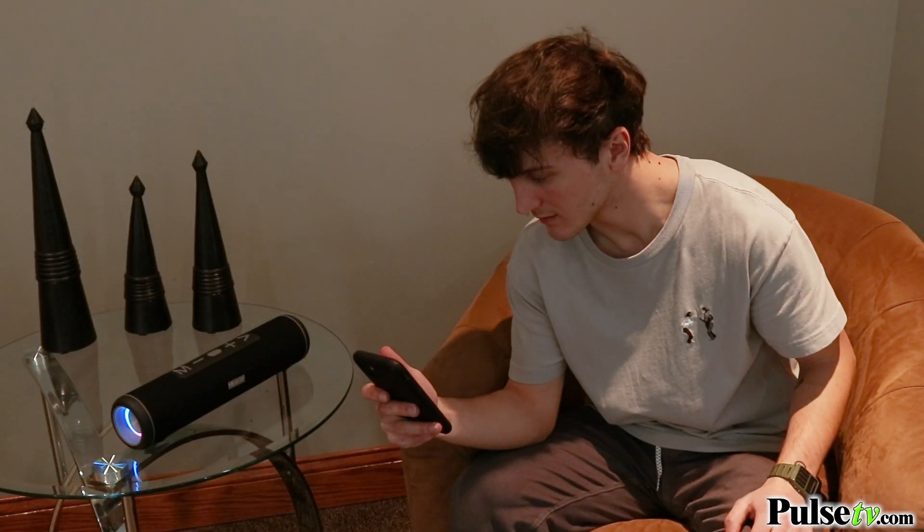This device offers reliable and energy efficient Bluetooth 5.0 connectivity, so you can listen to your music up to 30 feet away. Bluetooth connected.